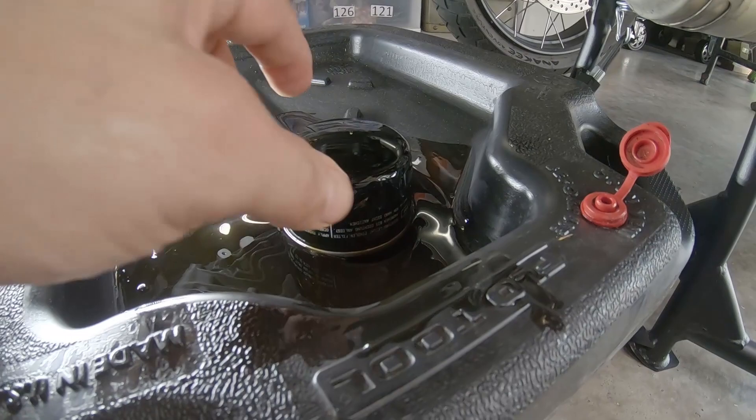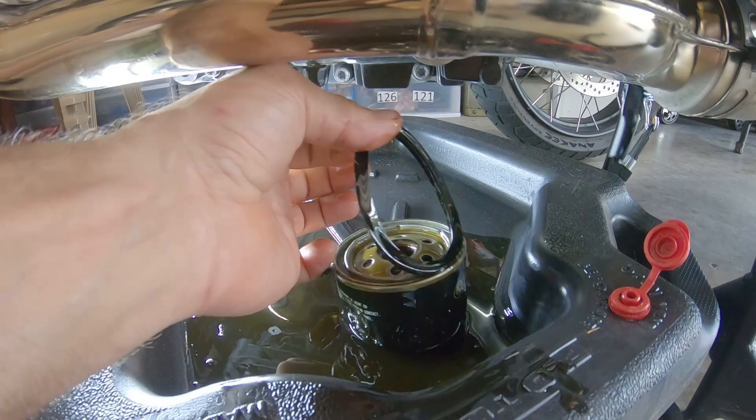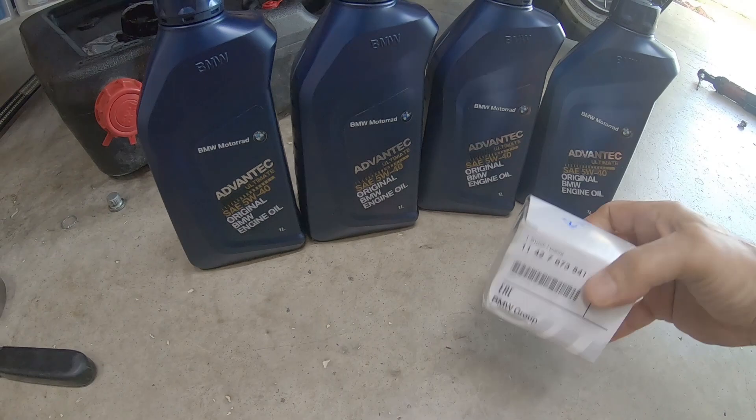Remember, when you take out the oil filter, make sure the original o-ring came out with it. This engine needs four quarts. I always use BMW Motorrad 5W-40, and the oil filter part number is listed here.